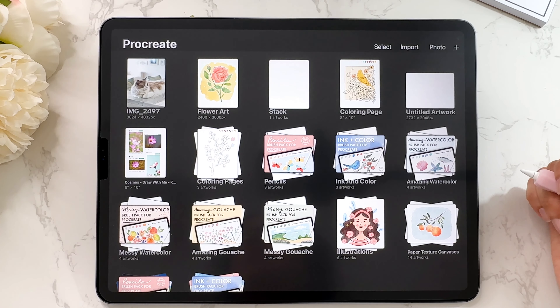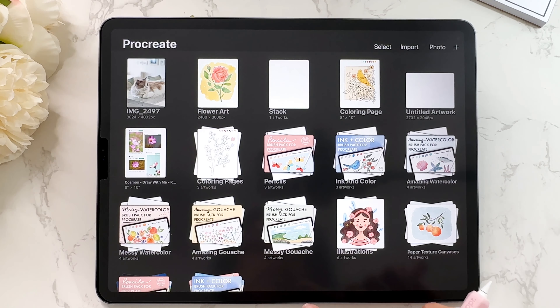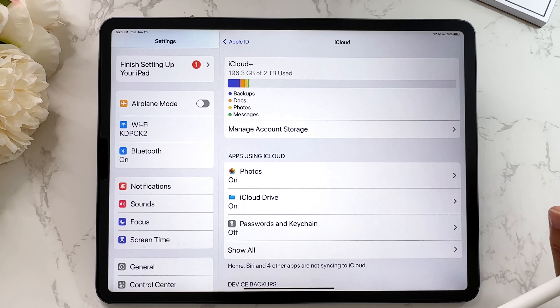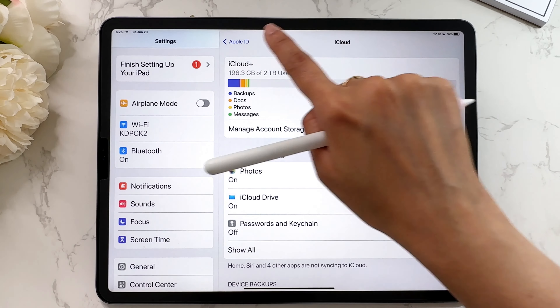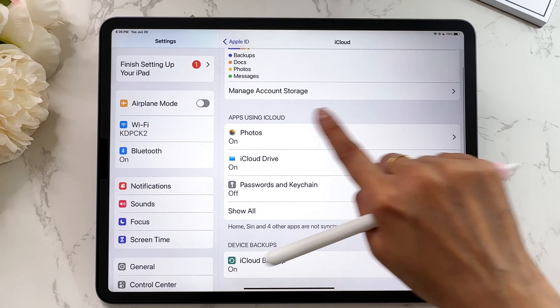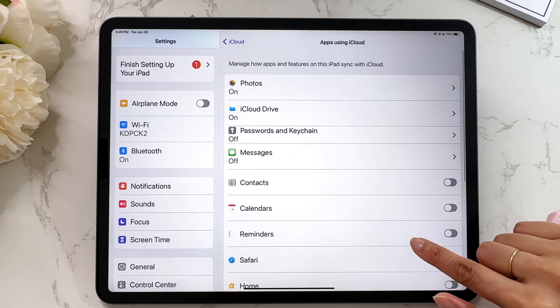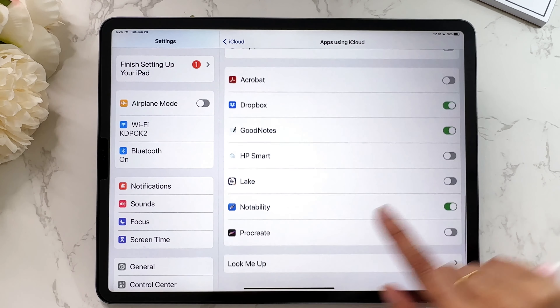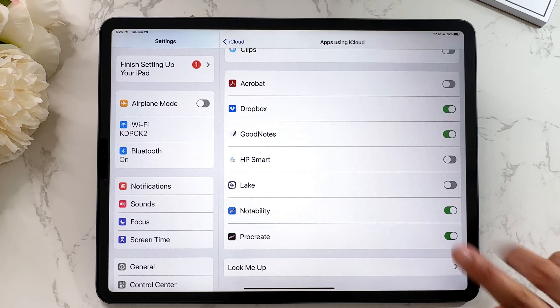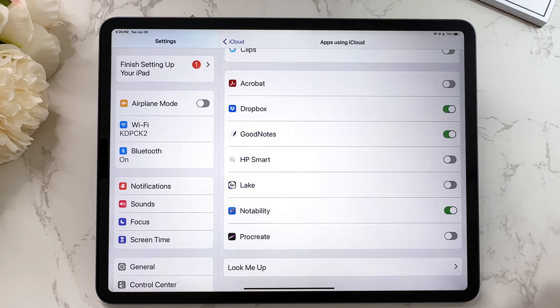If you have iCloud you can connect that directly and it will back up your files automatically. Go into your device settings, tap on your Apple ID, go to iCloud, then apps using iCloud, tap show all, scroll down, and make sure that you have Procreate turned on. I would not suggest turning it off — keep it on so that your Procreate app is backed up to iCloud.